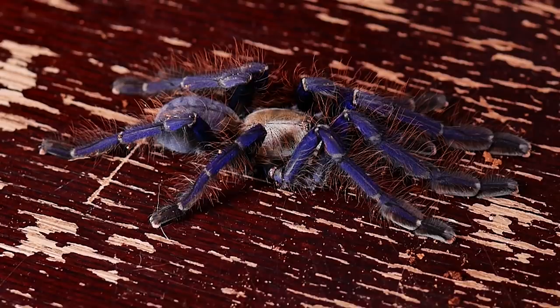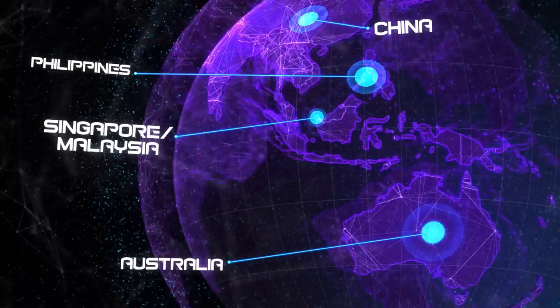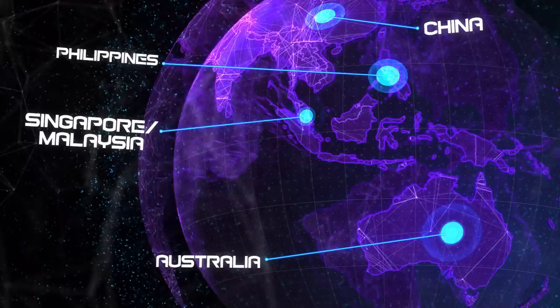The Omothymus violacepes, formerly of the Lampropelma genus, is known commonly in the hobby as the Singapore blue tarantula. This is an old world arboreal tarantula that comes from Malaysia and Singapore.